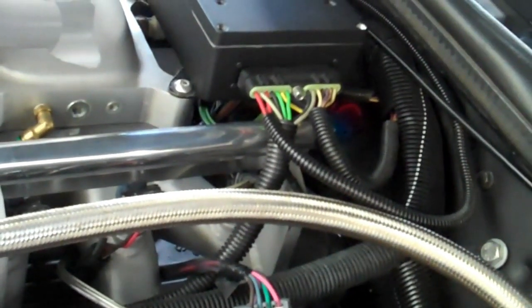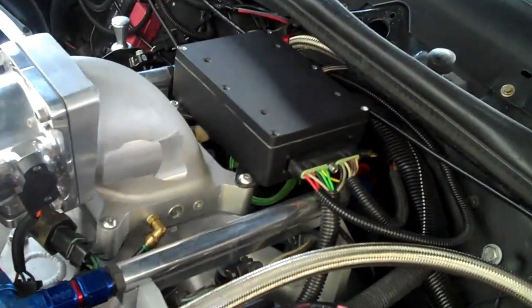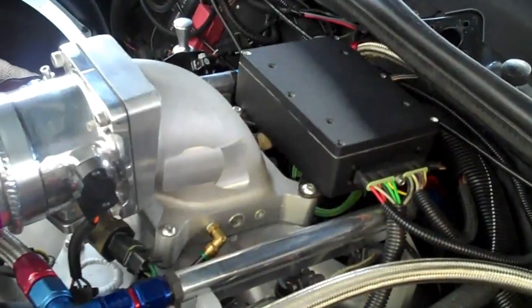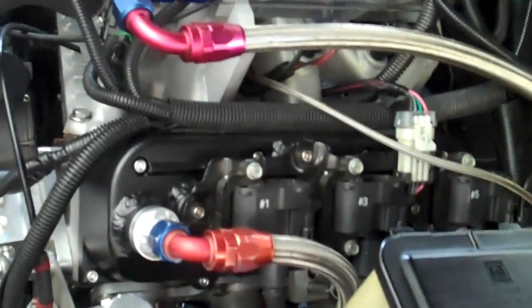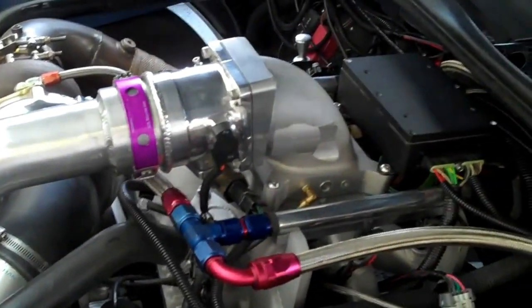The Bailey module interfaces with the stock harness, which is extremely nice. You don't have to re-pin anything, re-fuse, re-ground, any of that. He supplies a harness that will run the waste spark smart coils from the V6 current model trucks, which have a lot more spark energy than the existing coil packs we're used to seeing. So that, in a nutshell, is the system.